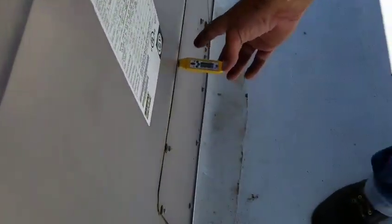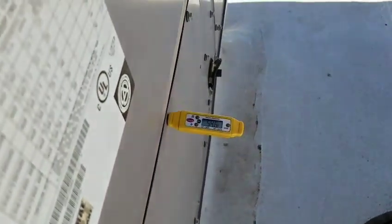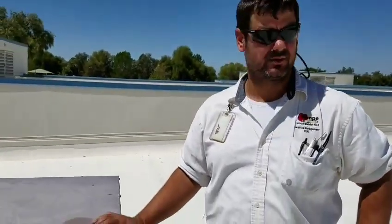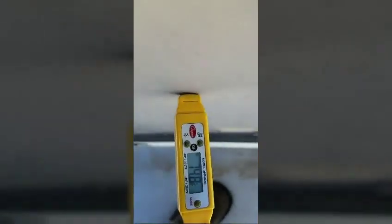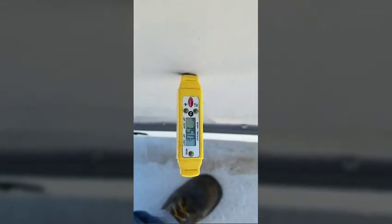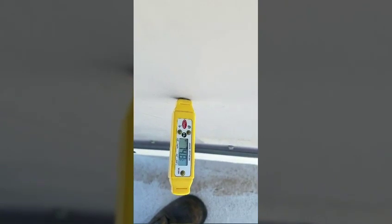Before we kill the power and start the next step in our PM process, we'd like to take a split. Right here at the supply, we'll take the reading — you're looking for about 55 degrees or so. Really what you're looking for is 20 degrees between the return air and the supply air. The reason we take a split with a thermometer is to get an idea of how the unit's performing. If these numbers are way off, that's what the gauges are for — we'd hook up and make sure the refrigerant charge is correct. Here at the return, we're sitting at about 74 to 75 degrees — just about perfect.